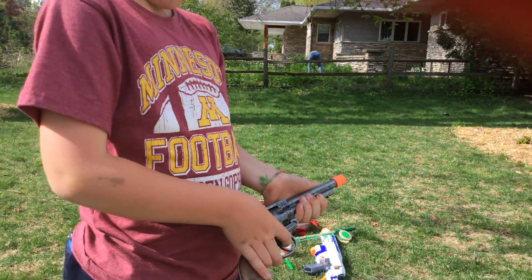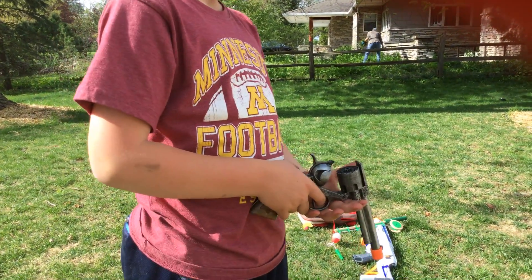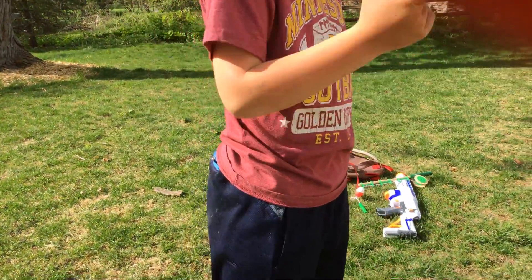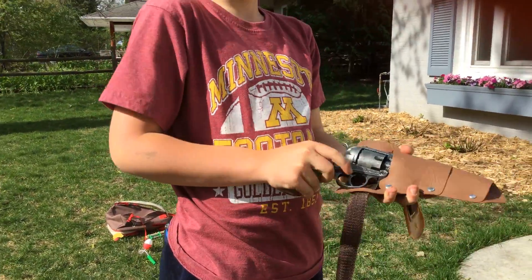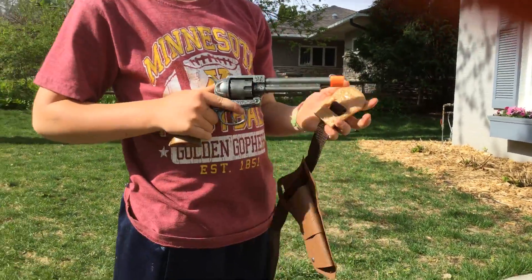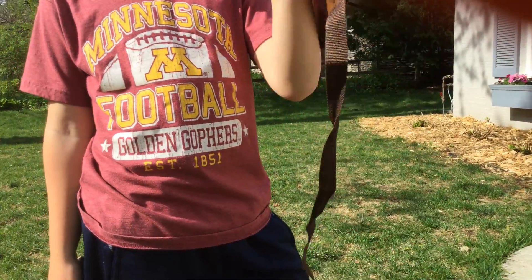And you put your caps in right here. It takes a 13 type of cap. And there is also a holder, and there is also a police badge.